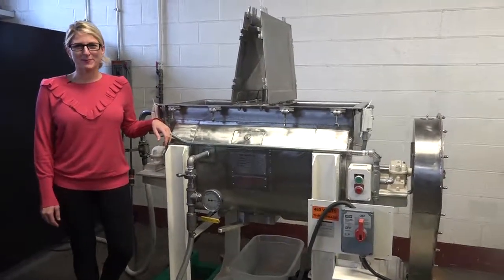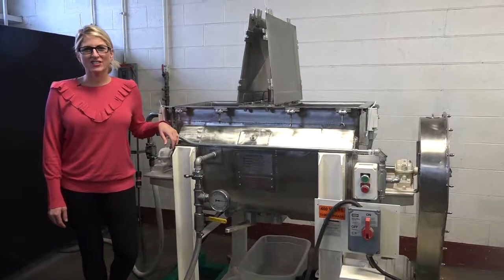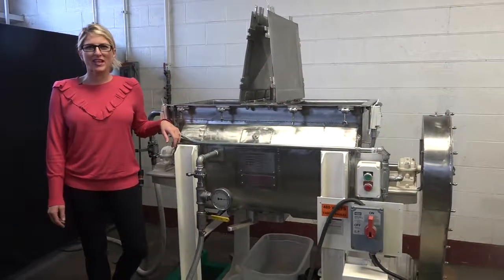Hi, I'm Katie with The Frame Group. Today we're cycling your JHD Jacketed Ribbon Blender with Liquid Injection System.